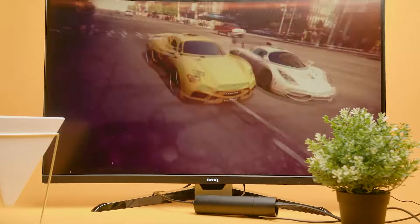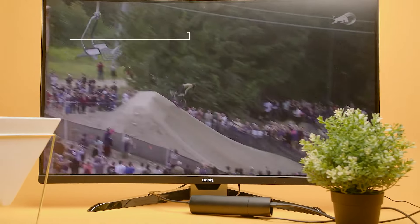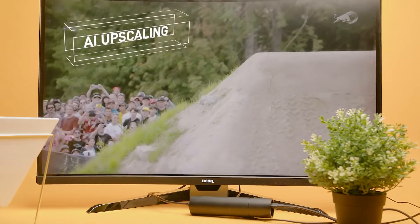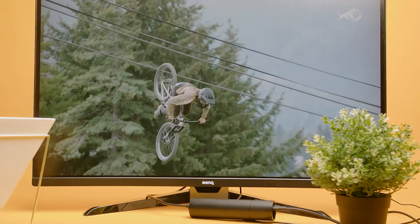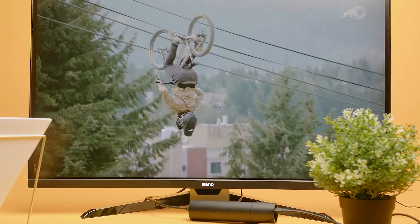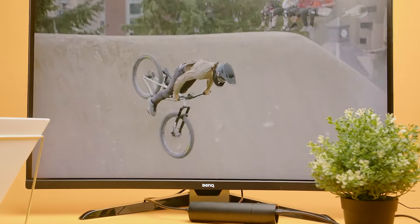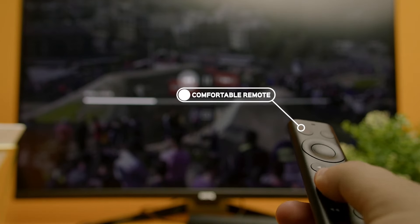It supports Dolby Vision and Dolby Atmos, which provides a more immersive viewing experience. The AI upscaling noticeably improves the picture quality of SDR content, though it can be pretty aggressive at times. You do get three levels to suit your preference, but a friendly reminder — don't AI upscale a movie that's already been upscaled.